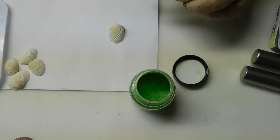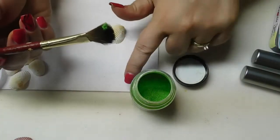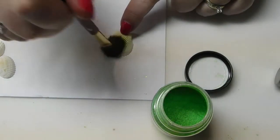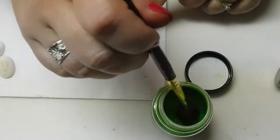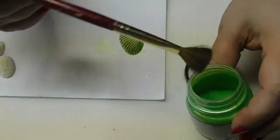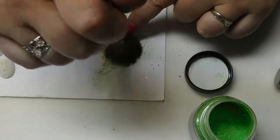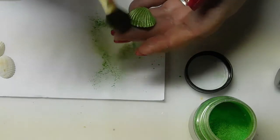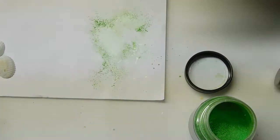Put the cap back on so I don't get ink everywhere. To apply the Pearl Ex I just use a soft fluffy brush — a little bit goes a long way. I'm just tapping that in and brushing it down. Sometimes if I had other colors out I would pour some into the lid so I don't contaminate anything, but since this is the only color I'm working with I won't bother. You get a really nice pretty shine, and then we seal that.